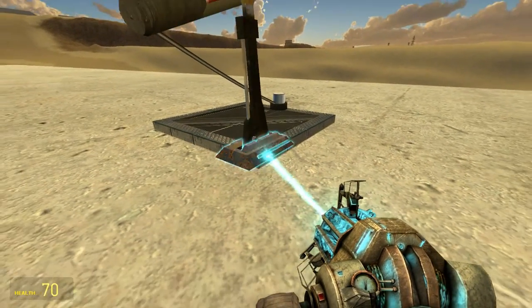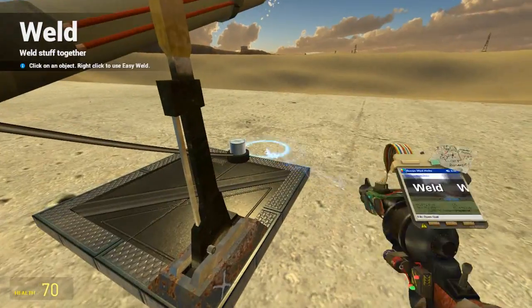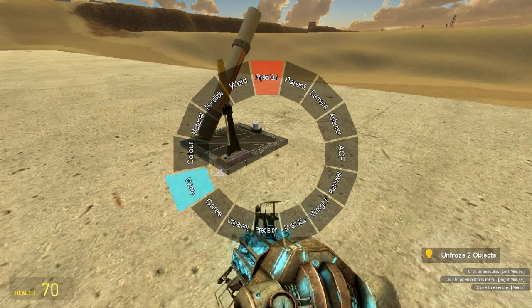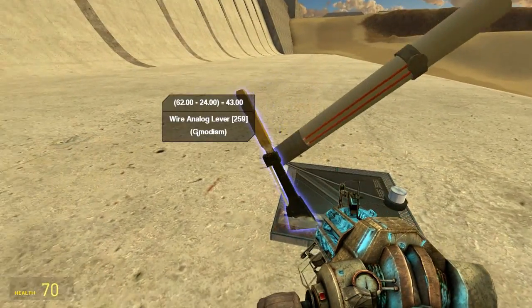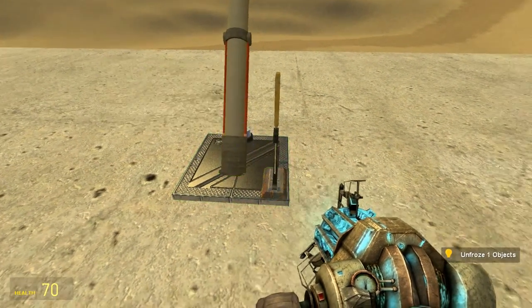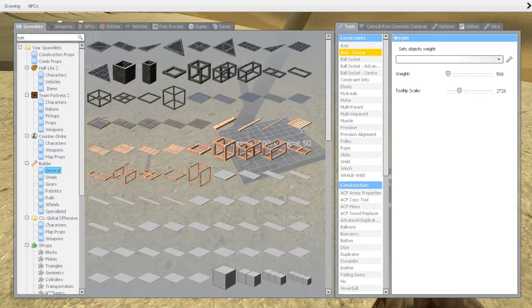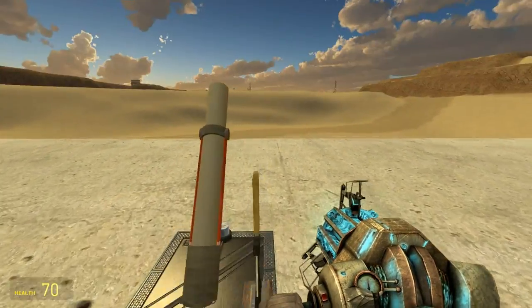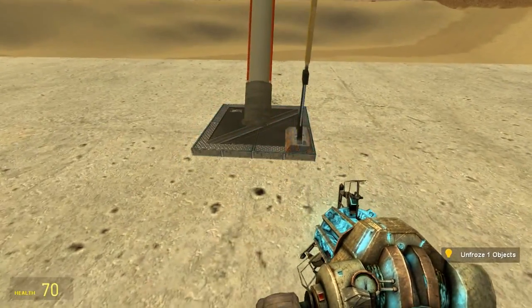We place the lever beside the cannon and weld it to the base. Then we go to wire and connect the length output to this lever, and we should be able to move and aim it just as we want. This is a very heavy mortar, so we probably need to make the base a bit heavier because of the kickback — let's make it 700. We can only aim it in one direction, but it's a mortar so you move it around as needed.